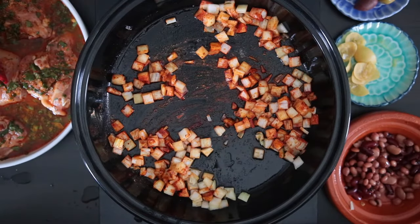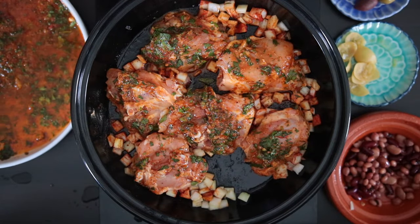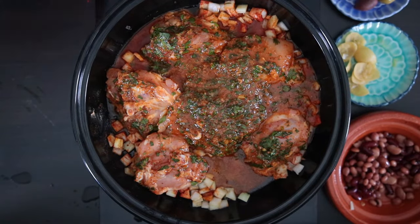Once the onion has cooked, I'm going to add the chicken as well as all of the marinade. This chicken is going to need to cook for about 45 to 60 minutes — check it in between.